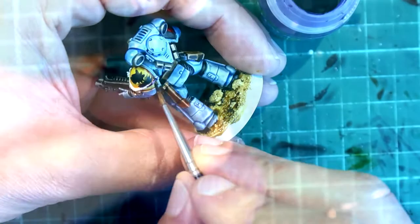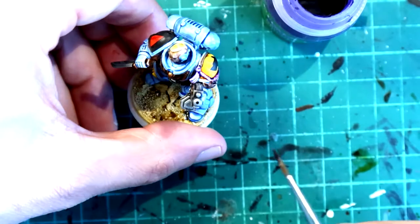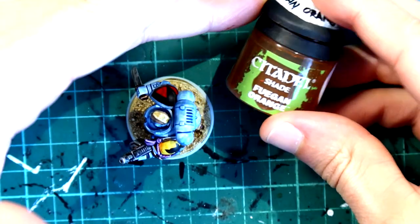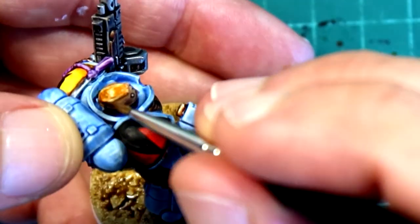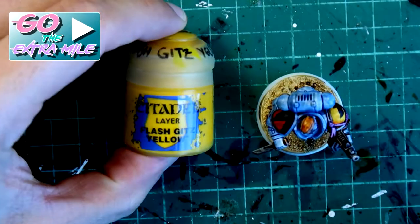Druchii Violet — we're going to use it for the ribbon on the shoulder pad, but you'll probably have some purity seals too, so go ahead and paint those with Druchii Violet. It's going to look quite good. Fuegan Orange is going to be used only to give a slight glaze on the hair that we painted before with Skeleton Horde. Now we have a red-headed Viking in space!